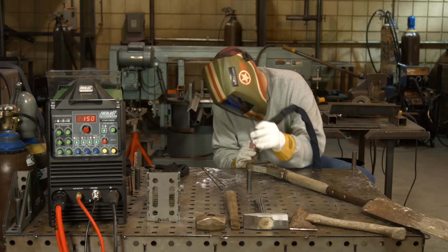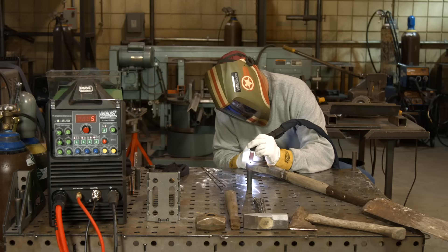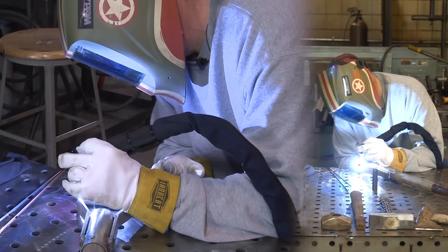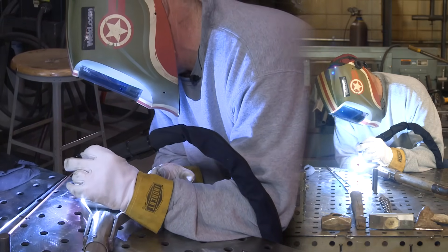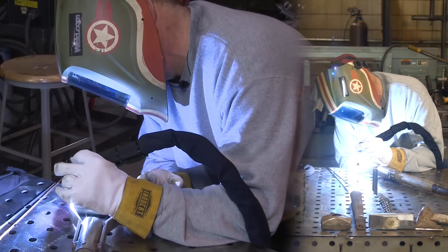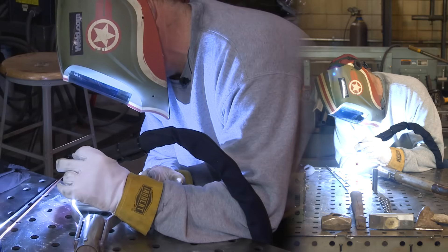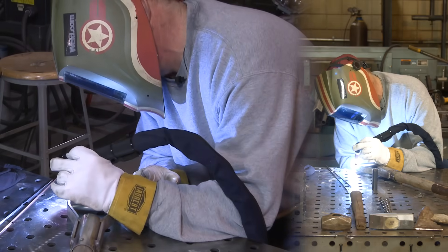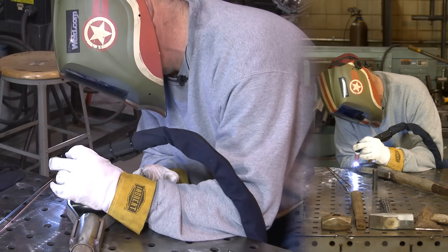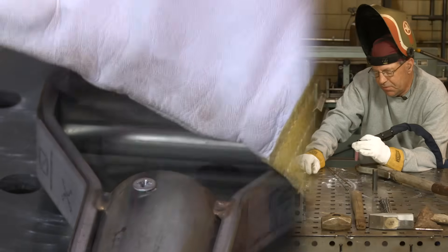I don't need to reach inside here and put weld on the inside. It's got enough weld on it to hold anything that I'm going to put on it. Somebody's probably going to ask, how come you didn't do this out of aluminum? That was my first thought, but I couldn't find any tubing of the right diameter to go over this wooden handle. I did find some stainless tubing, so aluminum would have been strong enough as well.